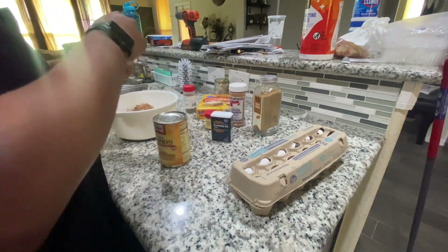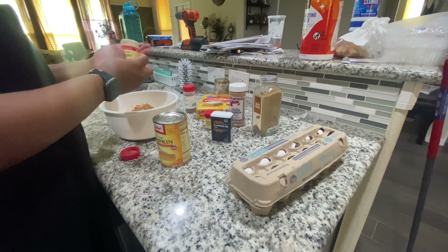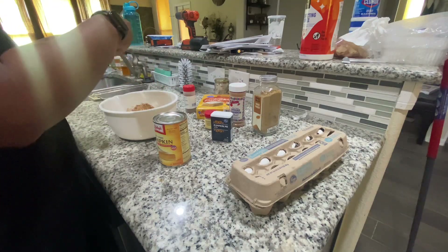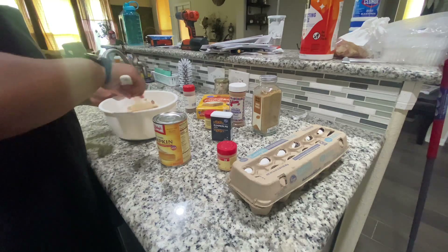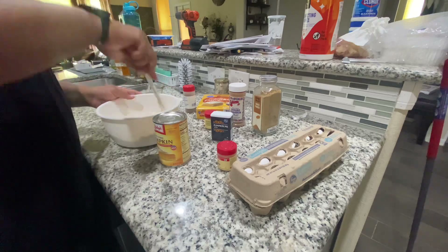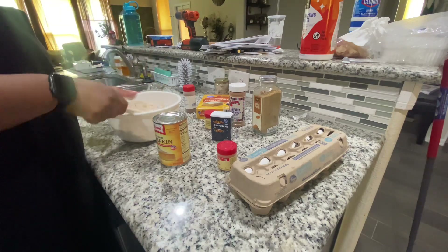I will update you guys and take y'all along on the Bluey transformation of the house. I'm doing two parties — the first party is my son's birthday and then my man's birthday is going to be the after party. They have the same birthday, so that might be tradition for years to come because the kids play during the day and the adults are up at night. I'll take you guys along in a separate video, but I just wanted to give you guys an update.